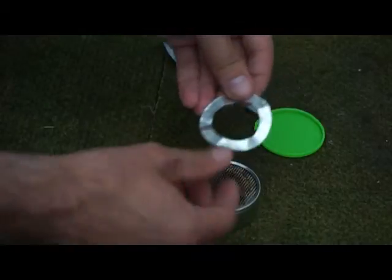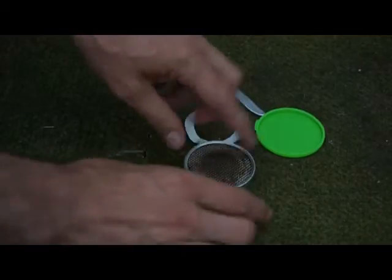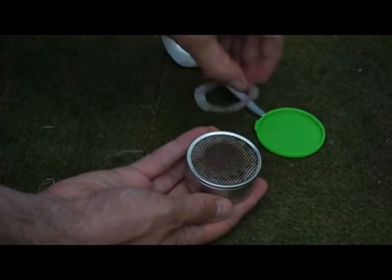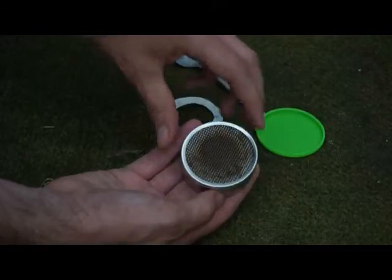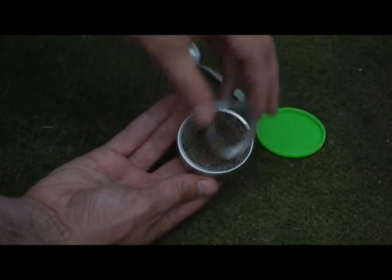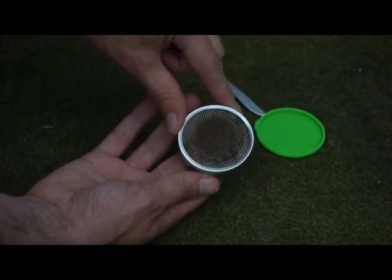And then you can just easily prise that out, and then as you'll see from Chad's video you could just pour it in, and of course the whole area will burn rather than having that in — with that in you just get a smaller area burning. You can see from when I've used it, just a couple of times so far, the middle bit is burnt and the outer bit isn't because the flames couldn't reach there.